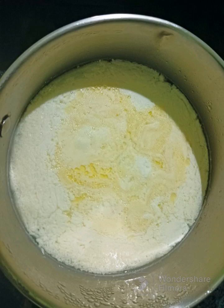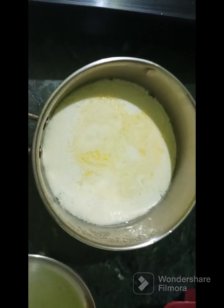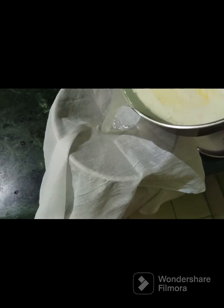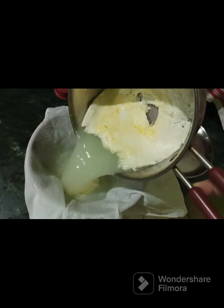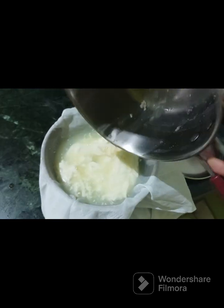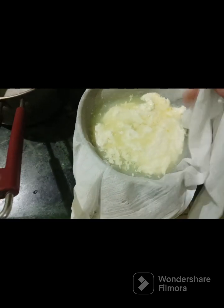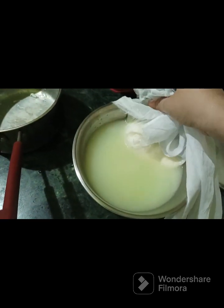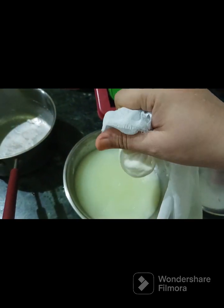This is the recipe for this video that I will show you. This is the first gaheer.